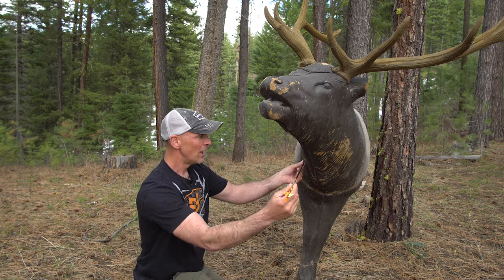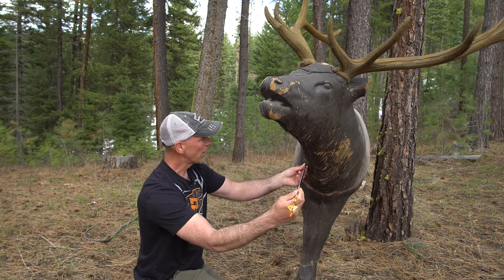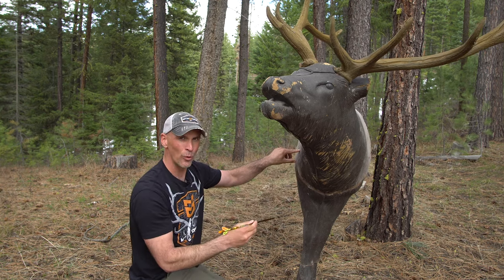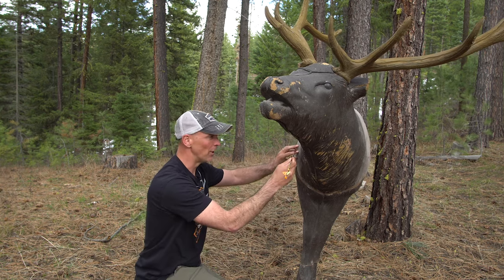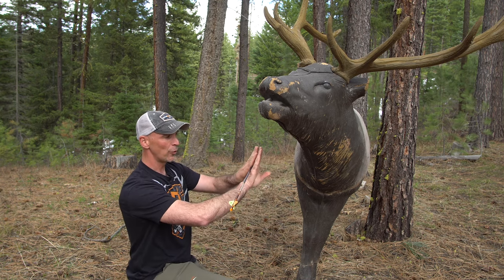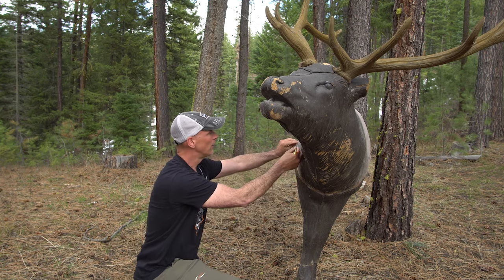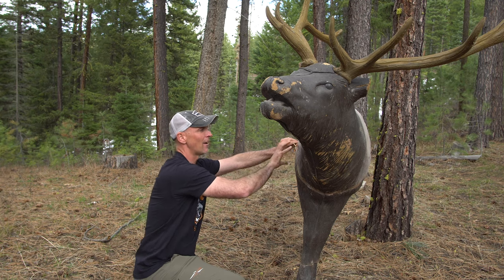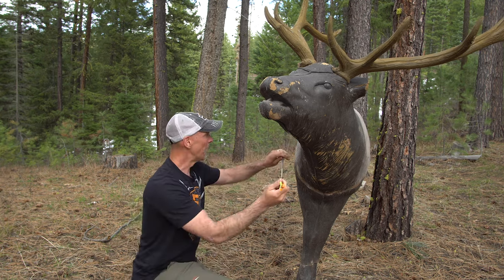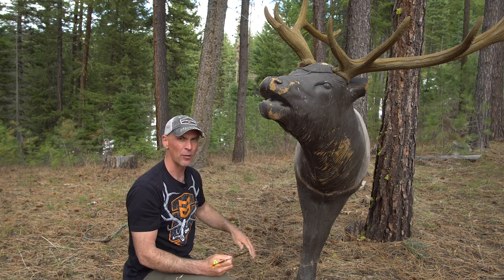What typically happens is the shot is off just slightly to the side or at a slight angle, so the arrow travels into the neck at the right height but goes right behind the shoulder bone — not hitting it, but sliding between the rib cage and the shoulder blade without ever penetrating the body cavity. It'll bury full length right there with the shoulder bone over the top of it, and may pass completely through the elk as nothing more than a flesh wound.